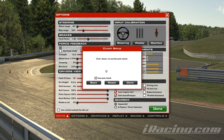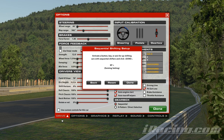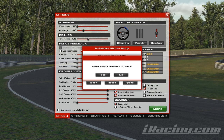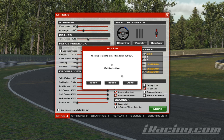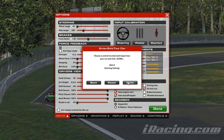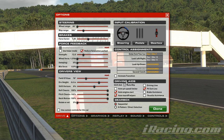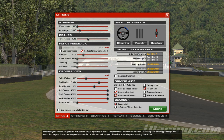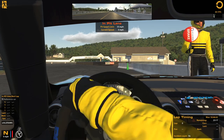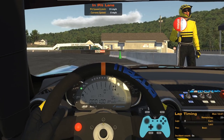For throttle setup: depress the throttle fully and release it — that's the right trigger. Depress the brake fully and release it — that's the left trigger. Hit done. For clutch setup, make sure you use auto clutch or auto blip if you don't want to blip your gas on downshifts. For upshifting I like to use the B button, and for downshifting the A button. No H-pattern shifter. Look left is left on the d-pad, look right is right on the d-pad. Enter/exit tow car I map to the Start button. Now the main thing to change is the map range — move it to about 250, somewhere around that ballpark.